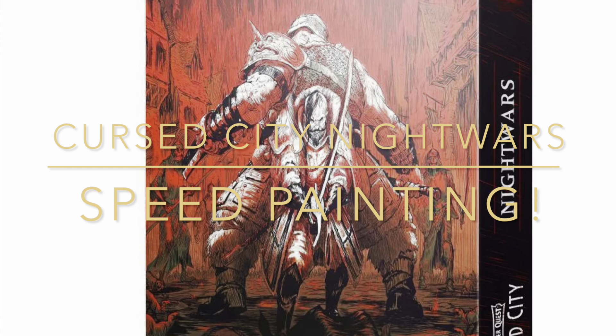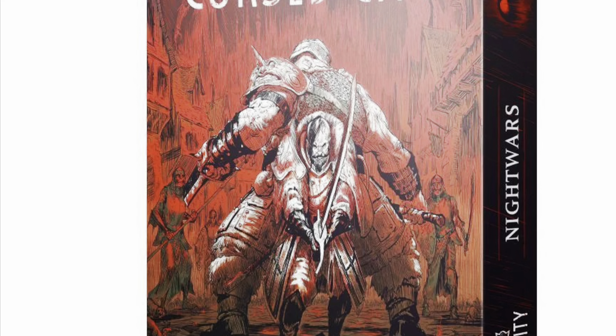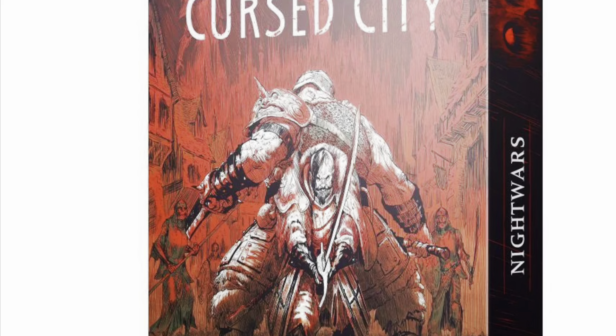Hello YouTube and welcome to another speed painting video. Today I'm going to show you how to paint up the seven figures from the Cursed City expansion Night Wars in just six hours.